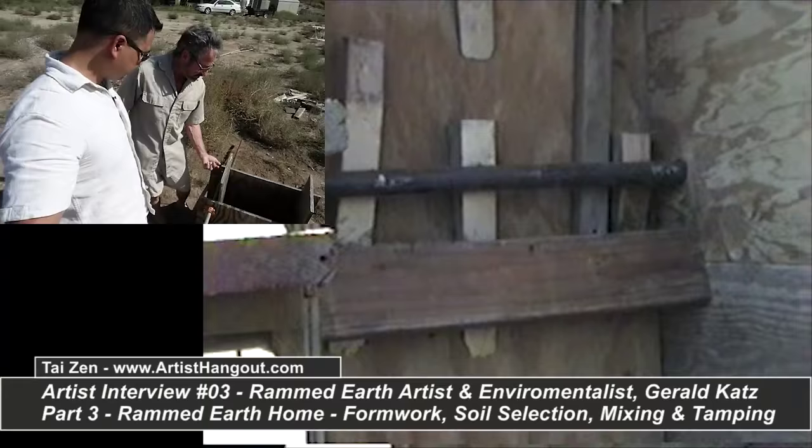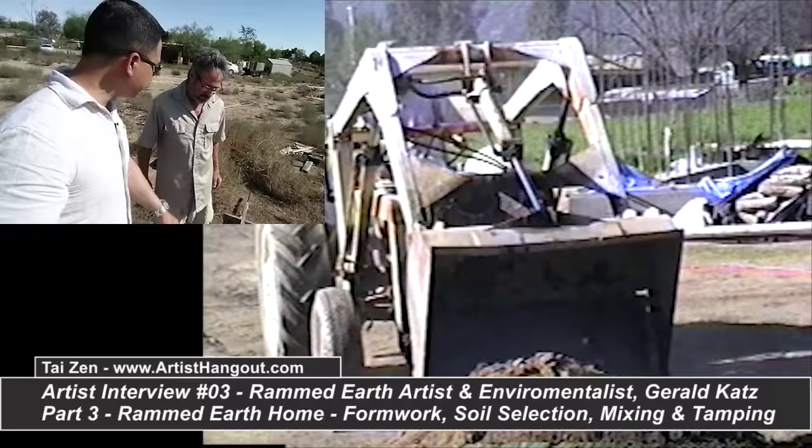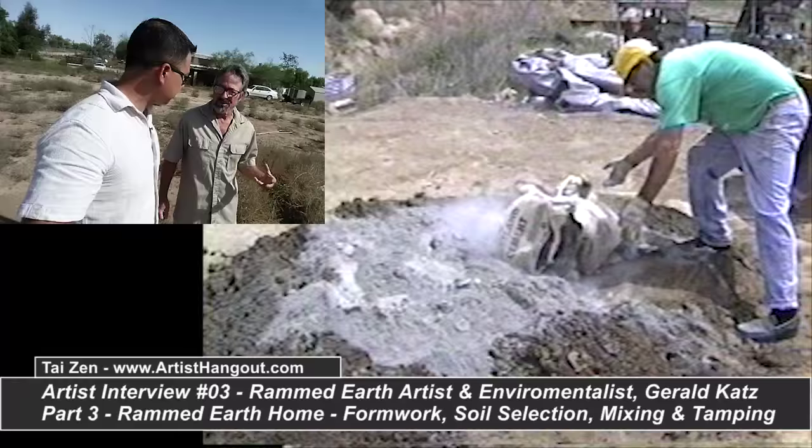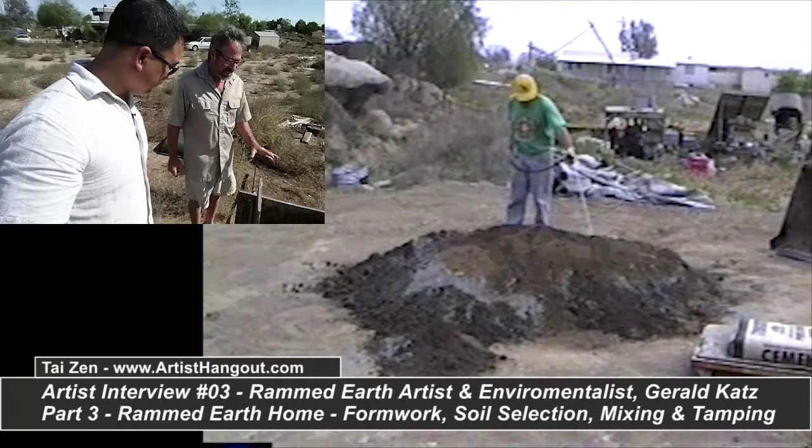Can you just use the soil you're standing on right now, or do you have to dig deep and get below the topsoil? You don't want to use good organic topsoil — that's for your garden. But out here there really isn't much topsoil, so you could pretty much use any of this soil. You get it slightly damp and just pack it in there and keep going.